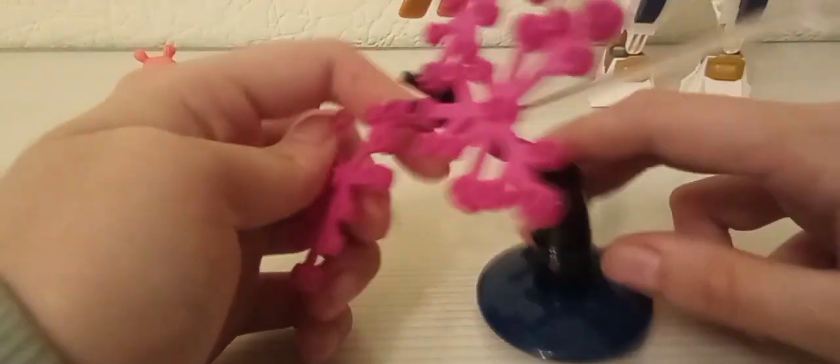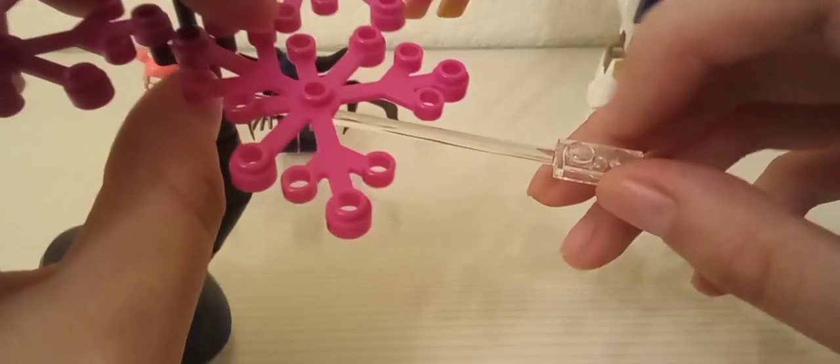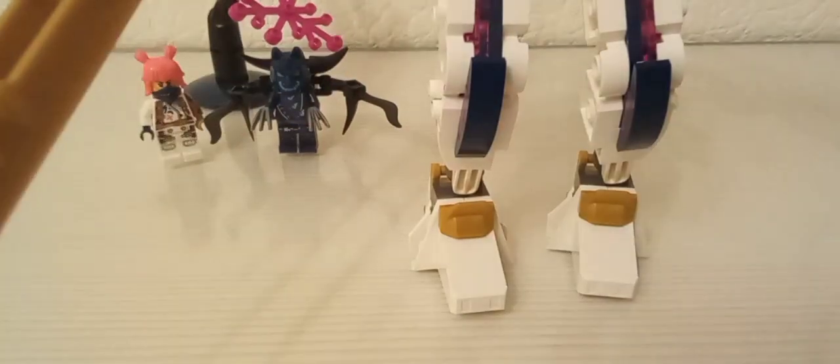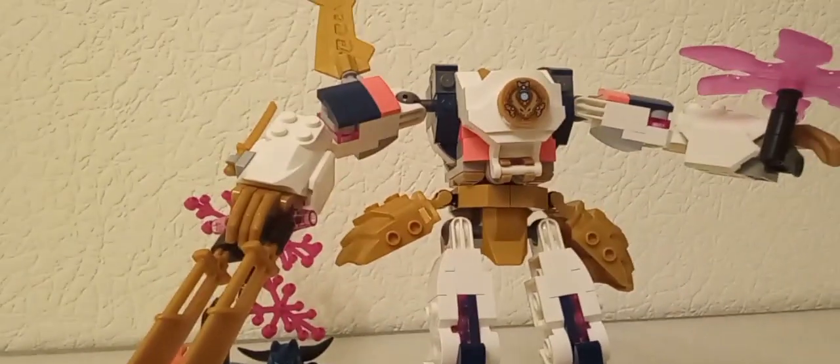Mai avem și o construcție în care avem și chestia asta de stop-motion, pe care putem să o folosim. Minifigurina nu ne uităm foarte mult la ea, pentru că e cam aceeași ca celelalte seturi.